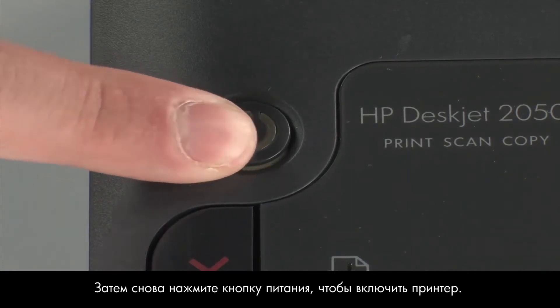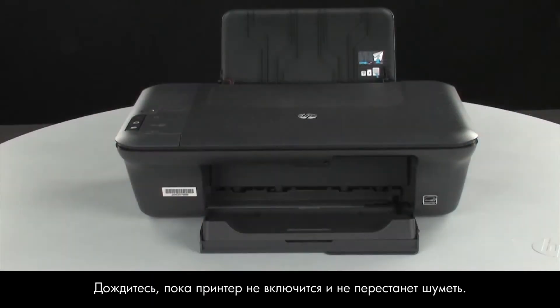Then press the power button to turn the printer back on. Wait for the printer to turn on and stop making noise.